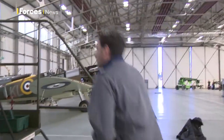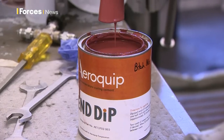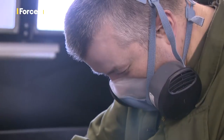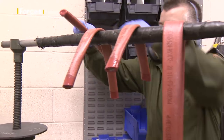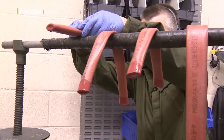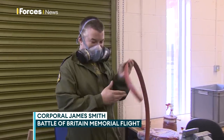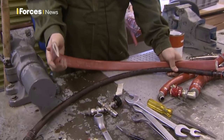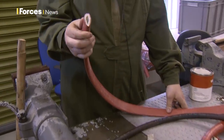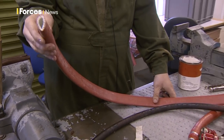We'll check back in with the Mark 5 later on as it undergoes testing. One way they get around the issues of getting spares is by making do with what they've got and seeing if they can come up with any repairs in-house before making a call. We fit this fire sleeving — basically, if there's a fire in the engine bay it's supposed to protect it from being exposed to constant flame for 15 minutes minimum.